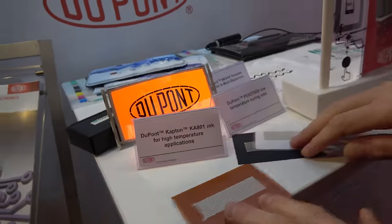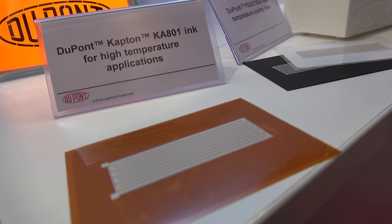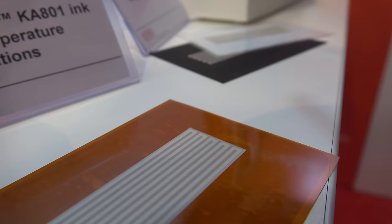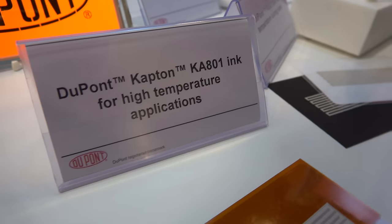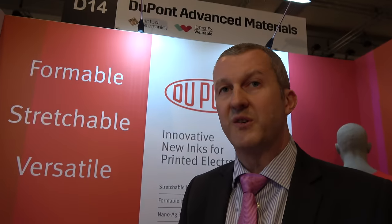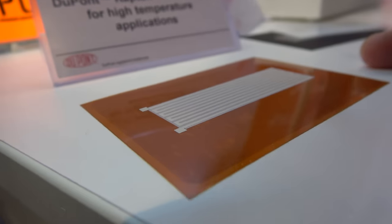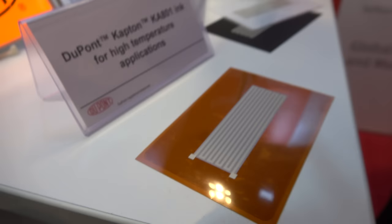Here we have some new materials including a Kapton-branded ink. Kapton is famous for film manufacture — very high reliability and thermal stability. Now we have an ink with those same qualities. It gives you very high operating temperatures where other silver inks would fail and decompose. This one keeps working up to around 200–225 degrees C, enabling fully printed heaters — a nice thin flexible heater in this case.